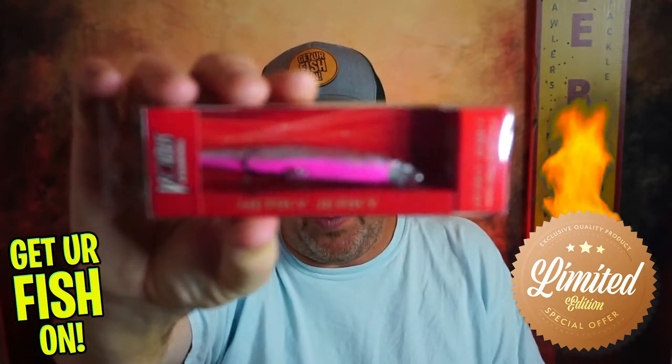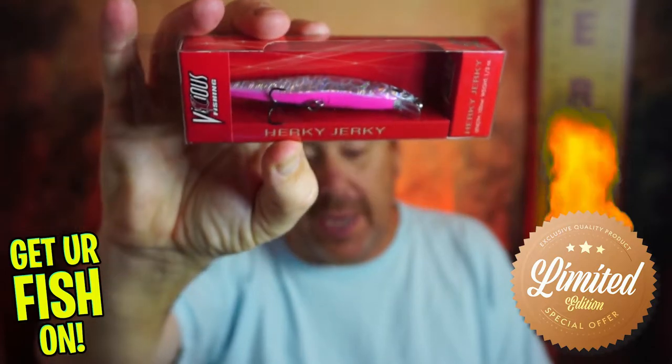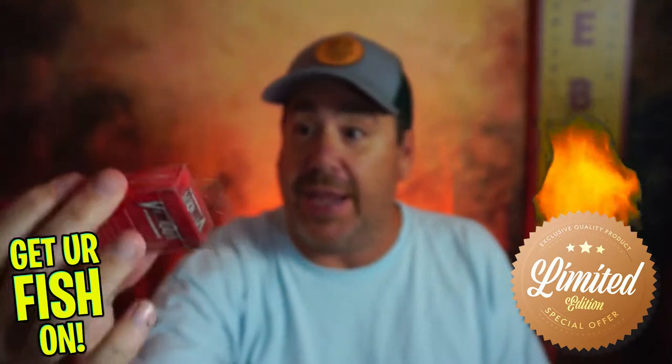But what else are you getting? Well, during the winter, I think one of the baits that we all should be using is a suspending twitch bait. So inside your box, you're getting those five products, but also you're getting this great Herky Jerky from Vicious Fishing. Here's why I put it in the box — during the winter, you want to use suspending twitch baits.